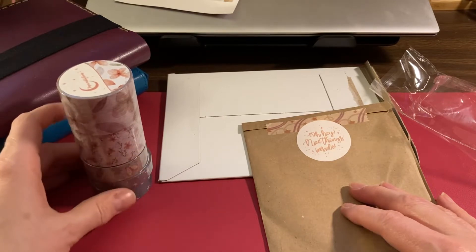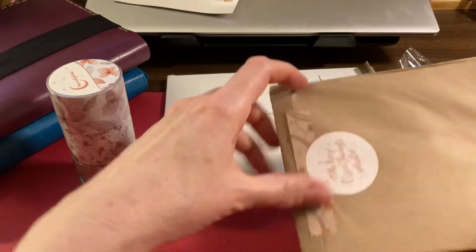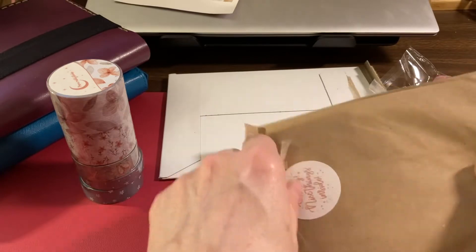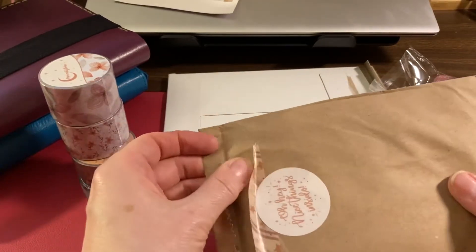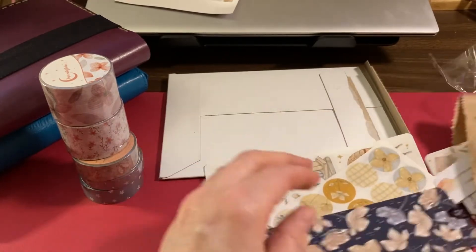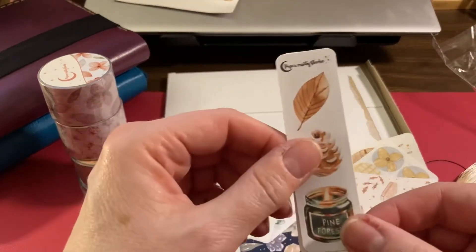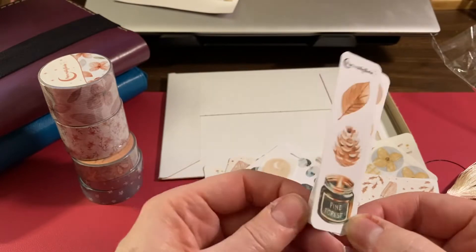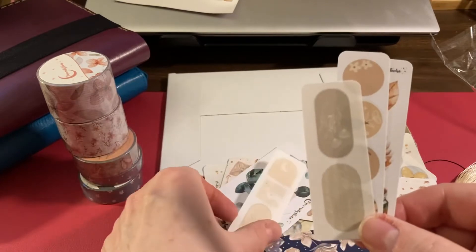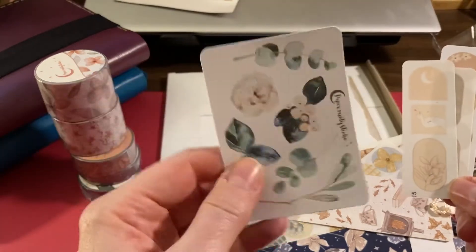Those washi tapes are very nice. Now let's see the sticker sheets — I try not to get too many but sometimes you run out. I got some other things too and there are some freebies here, which is nice. I ordered from the website this time, not from Etsy, so the selection is a little different but pretty similar.